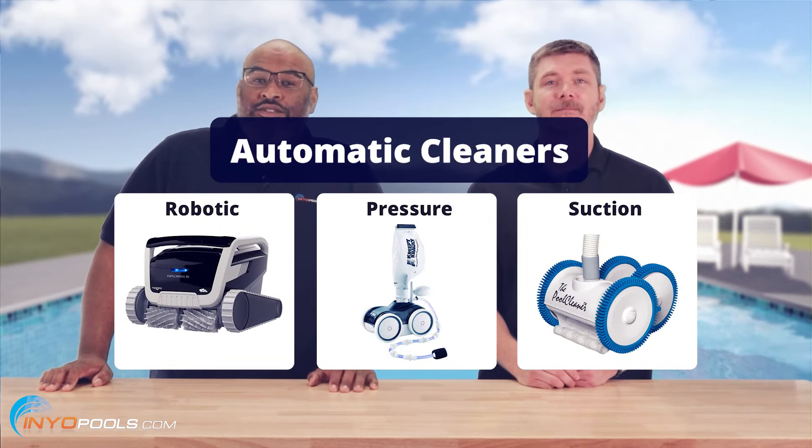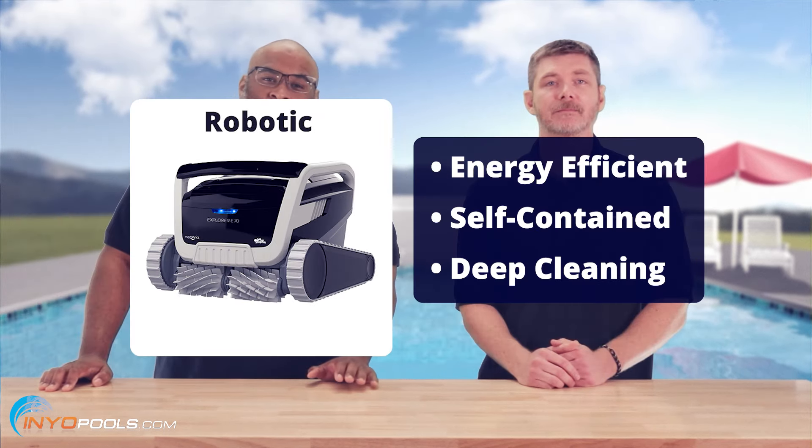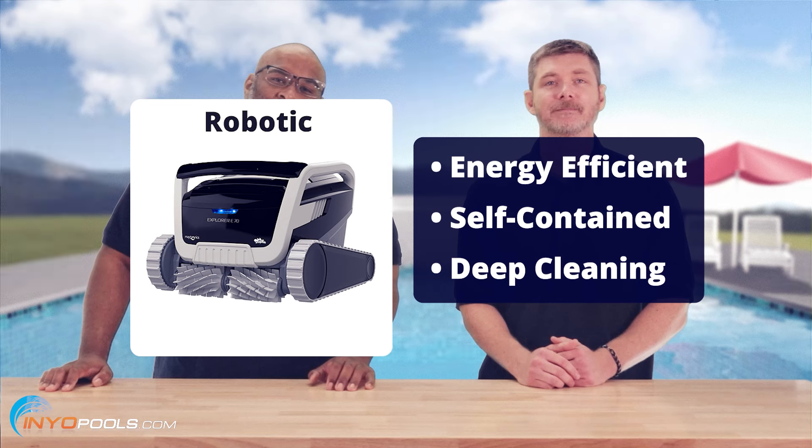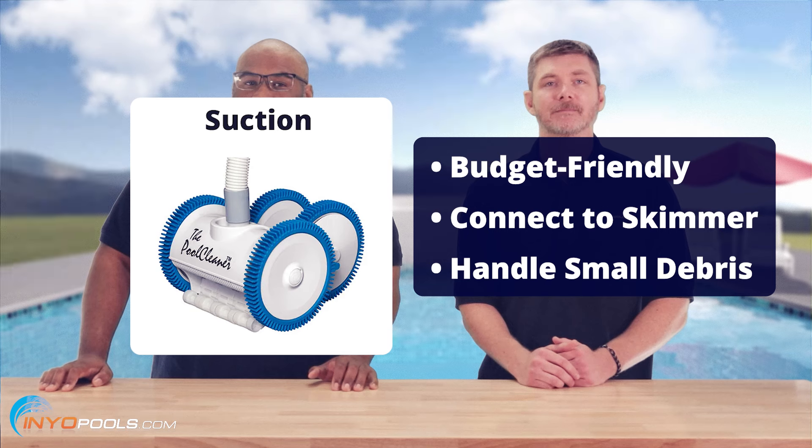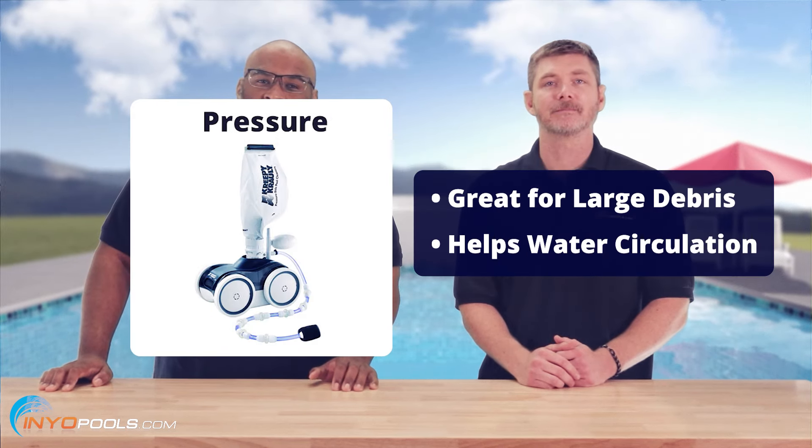If you want a less manual solution, robotic, pressure, and suction cleaners can be used for daily or weekly maintenance. Robotic cleaners are energy efficient, self-contained, and provide a deep clean. Suction cleaners are budget-friendly, connect to a skimmer or vac line, and handle small debris. Pressure cleaners can tackle big leaves and help improve water circulation.